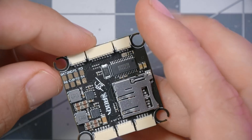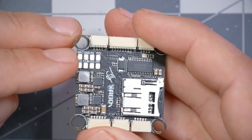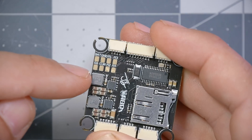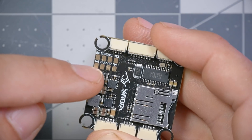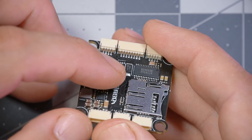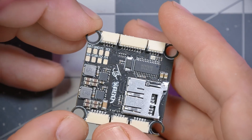We also have pads here for the ESC plug — they duplicate the things in the 4-in-1 ESC plug, including battery, ground, motors 1 through 4, current sense input, and ESC telemetry input. You're probably not going to use these, but they can be useful for troubleshooting — if you're wondering whether your VBAT connection is getting through, you can use a continuity tester on these pads rather than trying to probe the back of the plug. Or if you ripped off the plug, or just don't like plugs, you can solder to these directly.